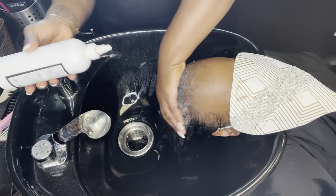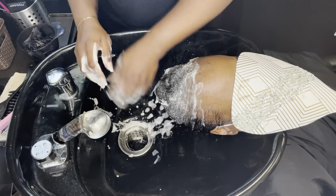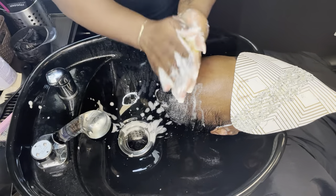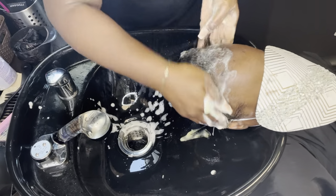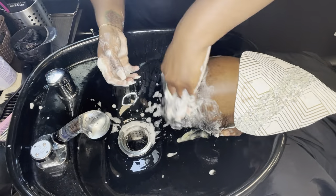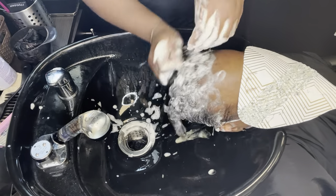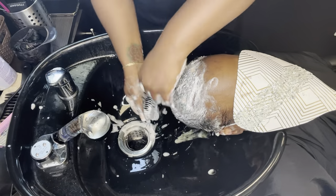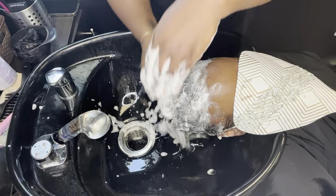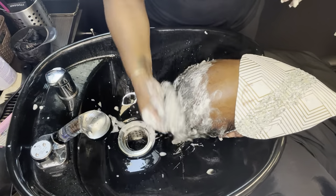Once I removed the installation of the alopecia weave, I applied a little bit of our Soothe and Balance pretreatment to the crown area. Then I go ahead and neutralize the remainder of her hair where we had the relaxer, and I also use that same shampoo in the crown. I use the scalp agitator in the crown area where there was no relaxer to help soothe any itch — remember, this install has been on for about three weeks to a month, so that area is nice and itchy.